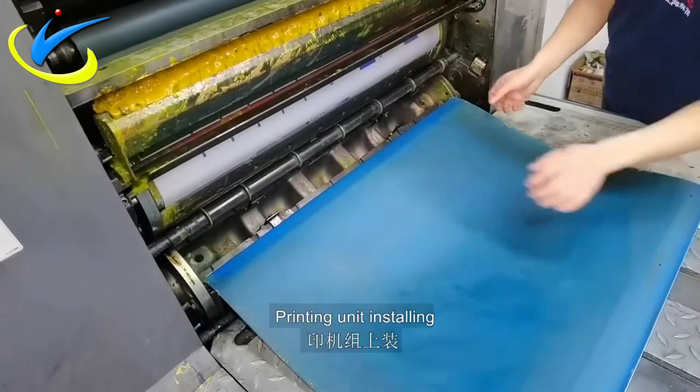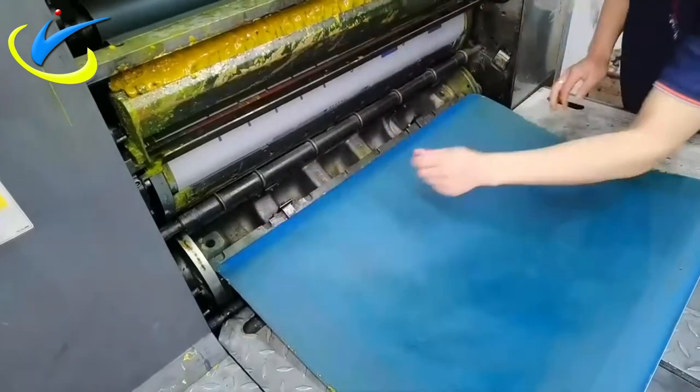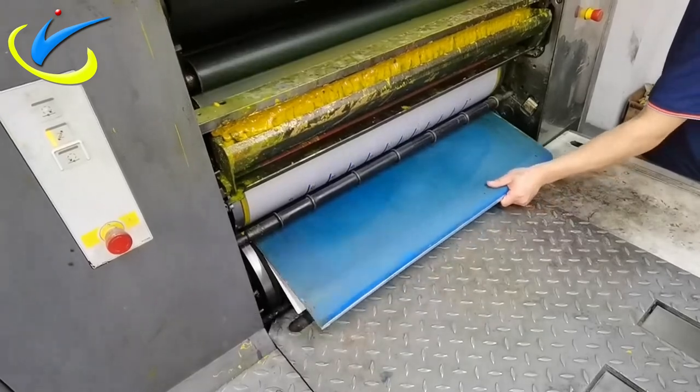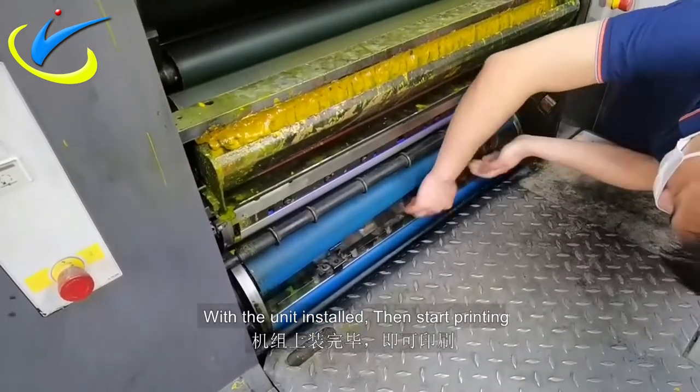Printing unit installing. Blanket cylinders installing process. With unit installed, then start printing.